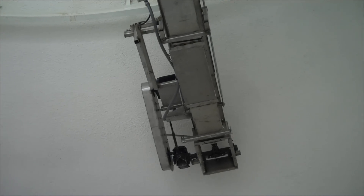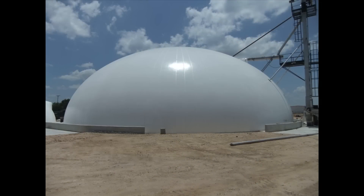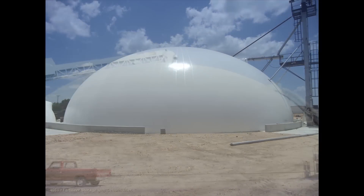Monolithic has a long history of building fertilizer blend facilities. Both single and multiple-use storages are necessary in the operation of a blend plant. We have been building them since the late 1970s.